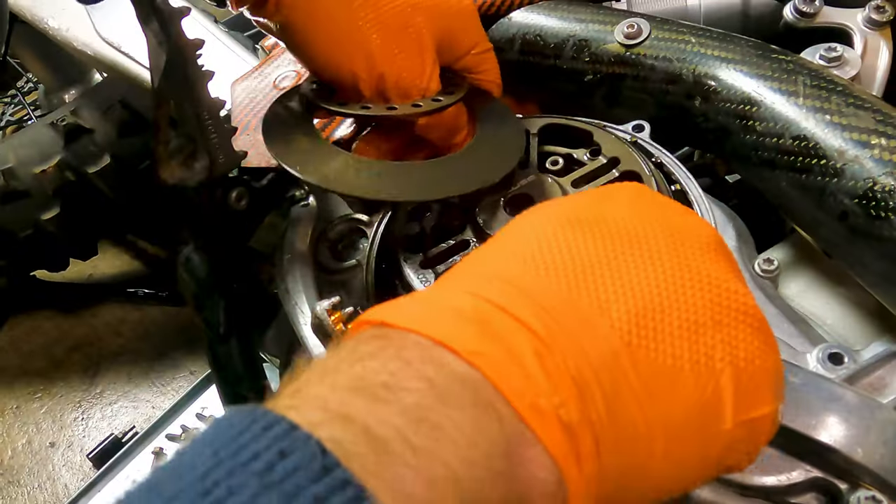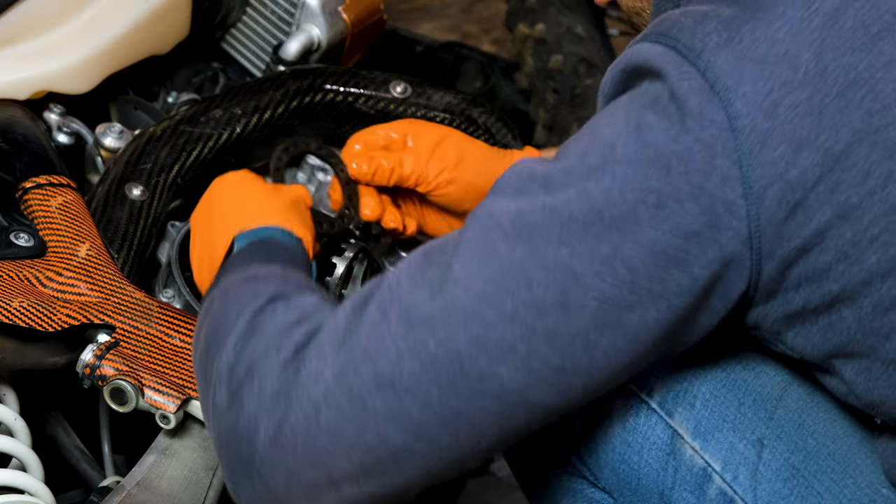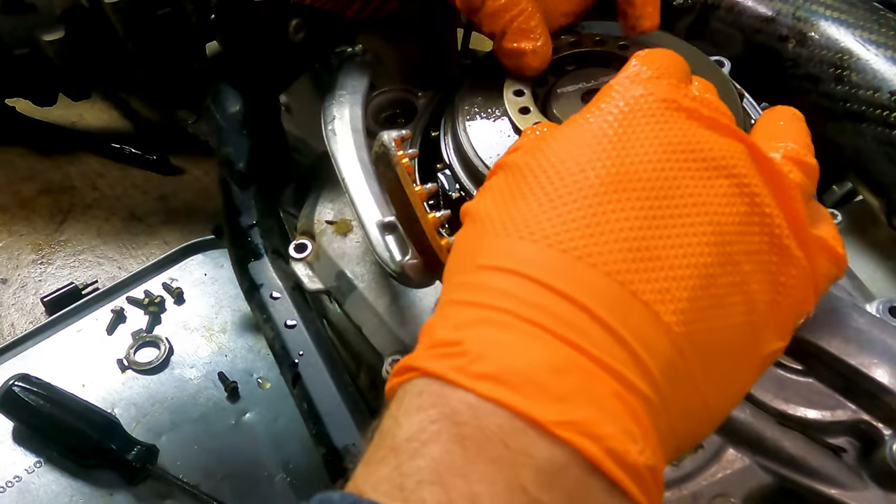The new KTMs don't use the traditional clutch springs that most of you are going to be used to. Instead, there's a washer with some flex to it that actually presses down on the clutch stack — I think it's called a Bellevue washer or Bellevue spring. There's also a secondary inner hub that's separate from the basket part, which I think will be new. We'll get into all of that as we get into installing it, but let's take a look at some of these parts.